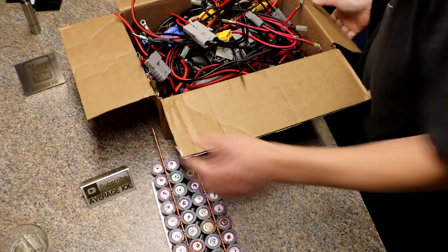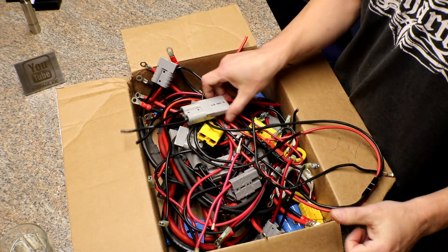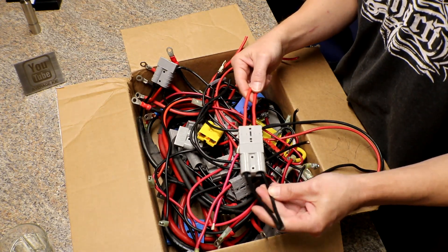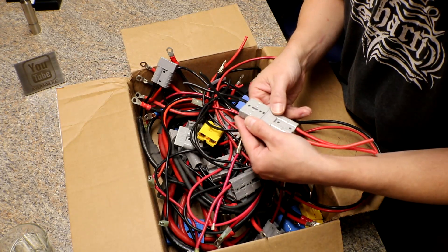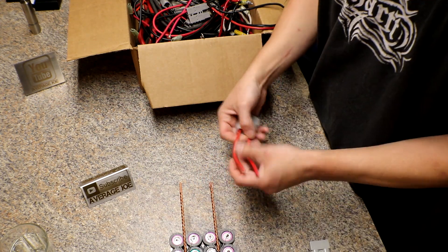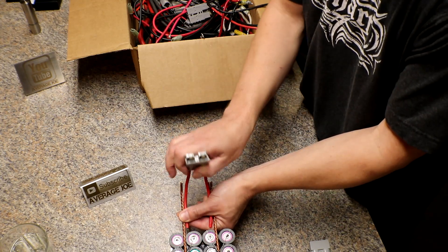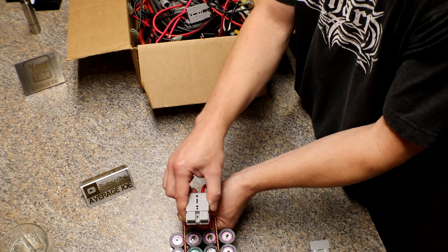Let me show you what I'm going to do. From my recycler he's been giving me all these Anderson connectors — they're from those server backup units, the APC backups. I'm going to use these; they're the 50 amp Anderson plugs, 50 amp 600 volt. On the end of the pack — this is the positive side — I'll trim these back and crimp them on, so I'll have a flexible connection to the next pack.